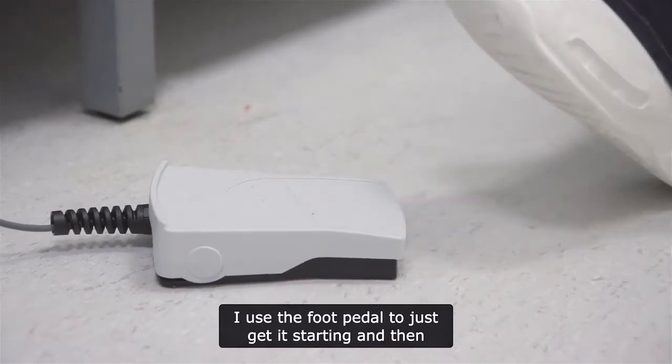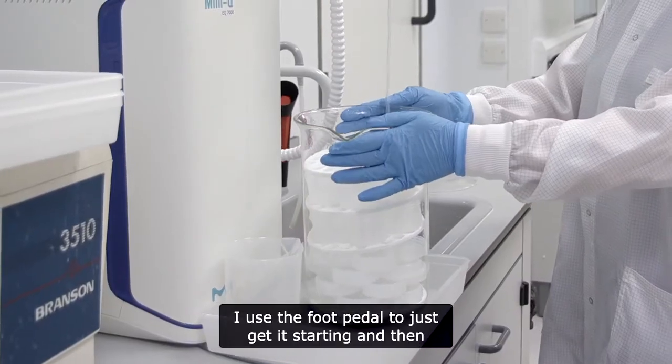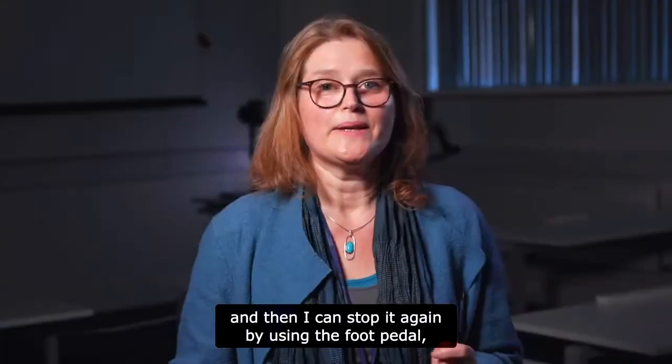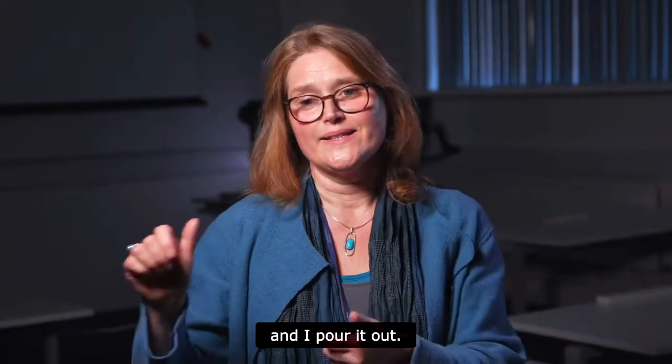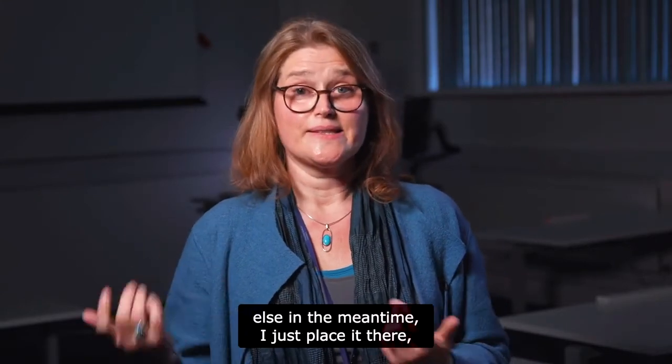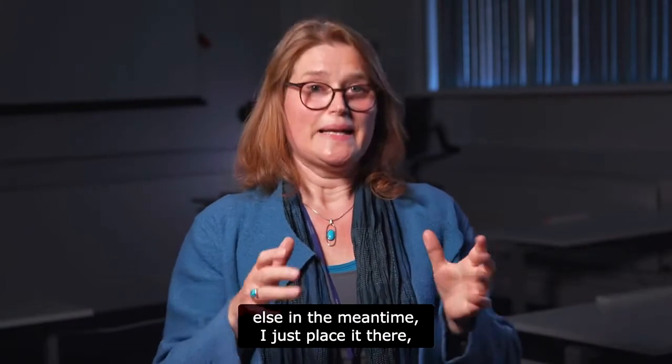I use the foot pedal to get it started, then I let it run until it's done, and I can stop it again by using the foot pedal and pour it out.